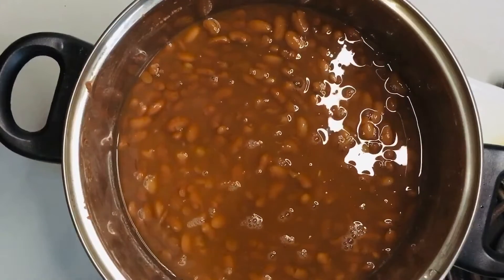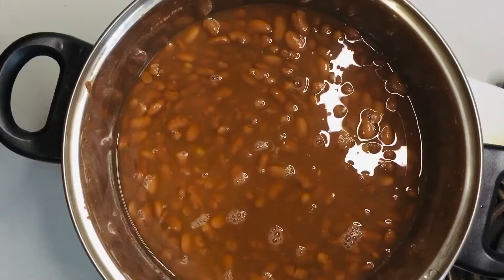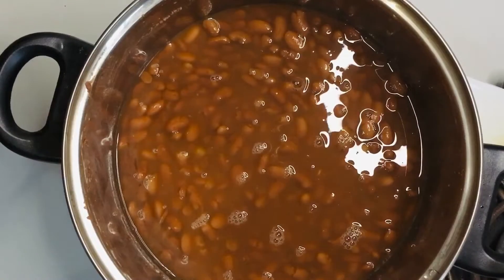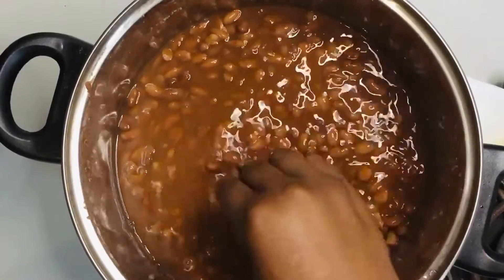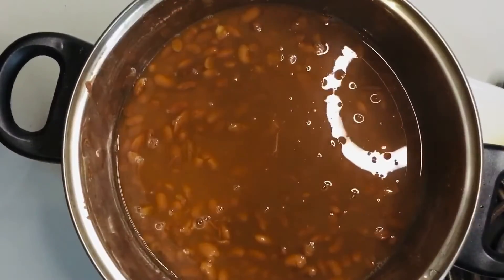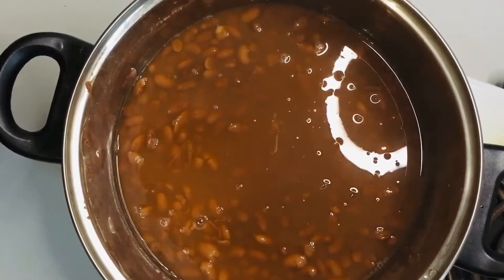Cover again and let it boil. You need your seasoning to be just above your liking, because you're still going to add your maize meal and you won't be able to adjust the salt after you've added the maize meal.